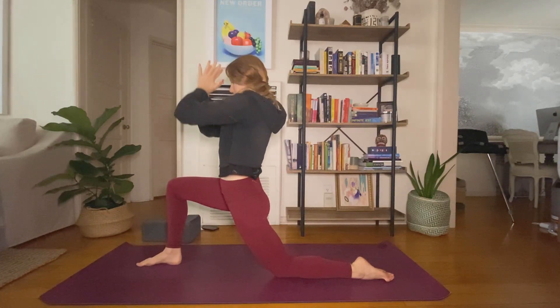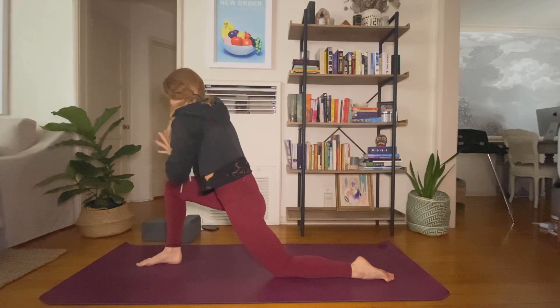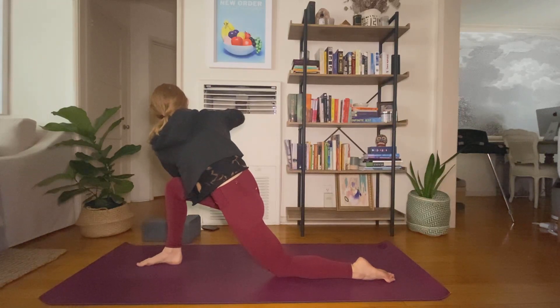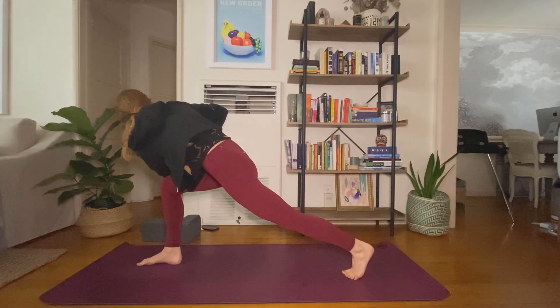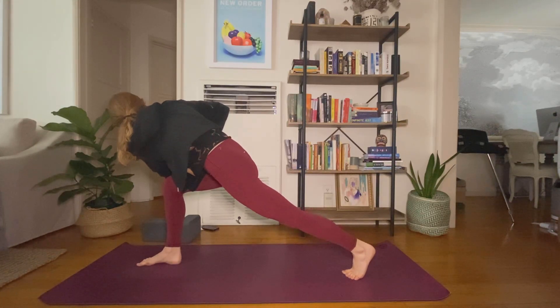Bring your hands to heart center. Inhale, hinge forward — right away pull your core and create space. Exhale, rotate to the right, find your twist. You can hook your left elbow on the outside of your right side, but it's not necessary for the twist. Option to tuck your back toes and lift your back knee. With every inhale, think length — send the crown of your head forward. With every exhale, engage your core even more. If your back leg is lifted, find the activation there, push your hamstring towards the sky. Two breaths.